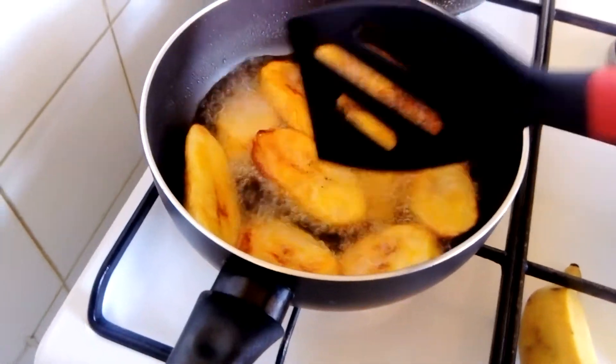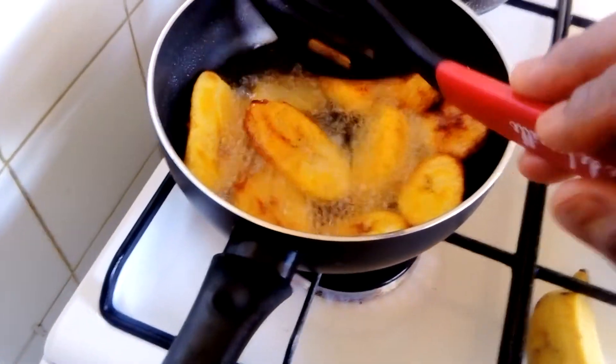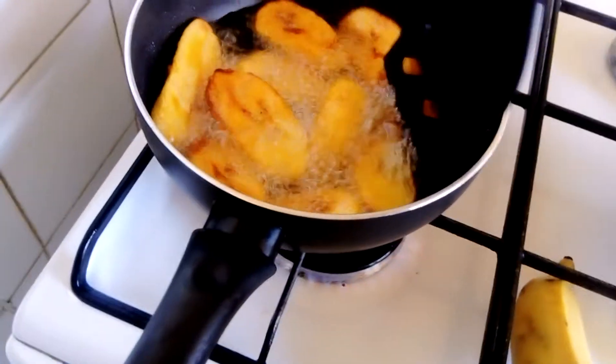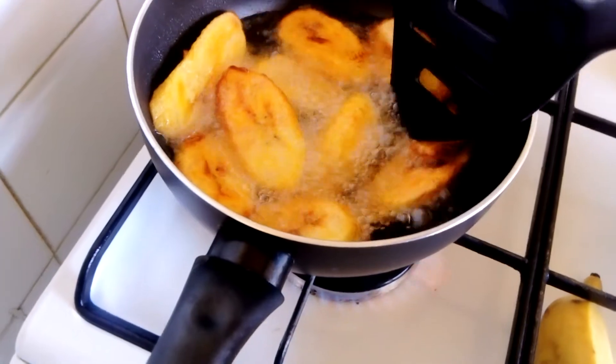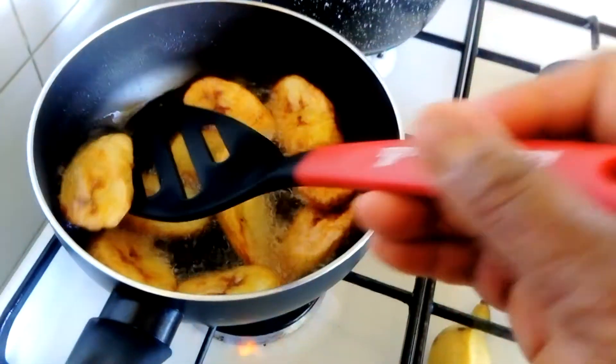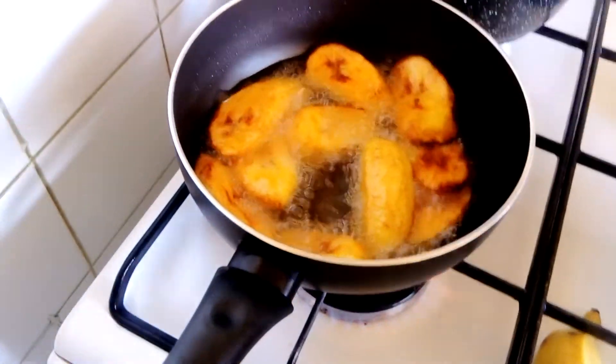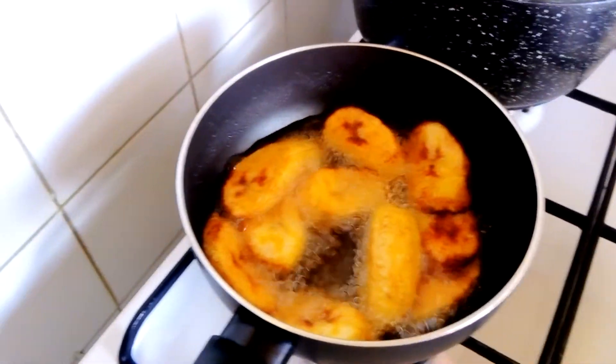This can be eaten with any vegetable of your choice, fish stew, and water fufu. If you like what you are seeing, please subscribe and stay tuned to my videos.